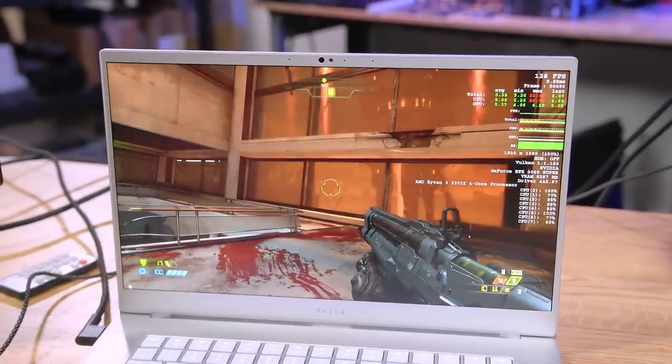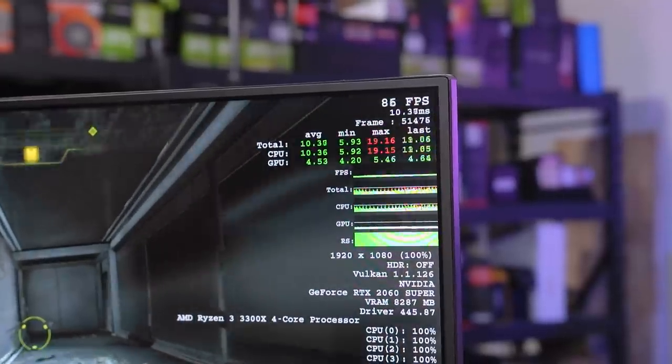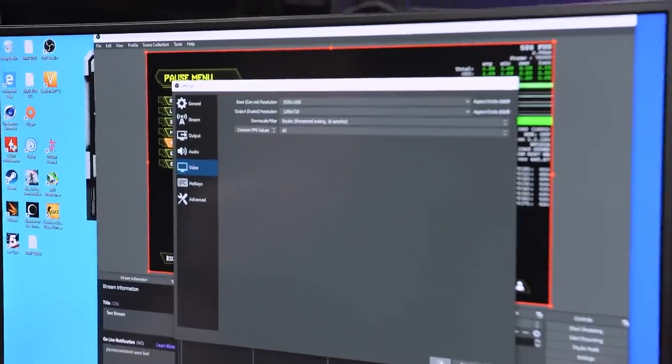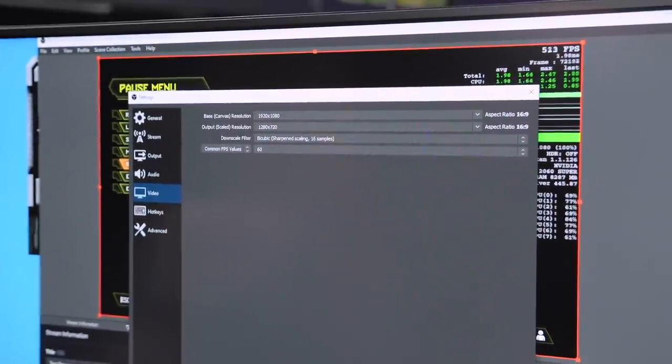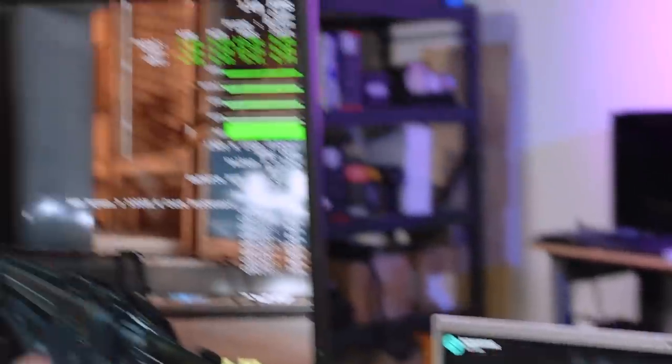We can see an improvement on the stream, but we lost a lot of FPS in the game — we dropped down to 90. That's not the only thing we can do though. Since 60 FPS is the priority, let's drop this down to a 720p stream. I would much rather watch a 720p 60fps stream than a 1080p 30fps stream. Anytime I've streamed at 720p at events like PDX LAN, nobody ever once said anything about it being at 720p. We've got most of our FPS back.